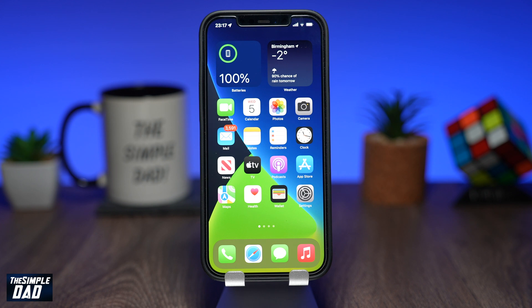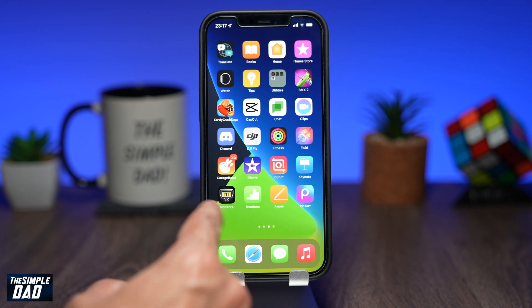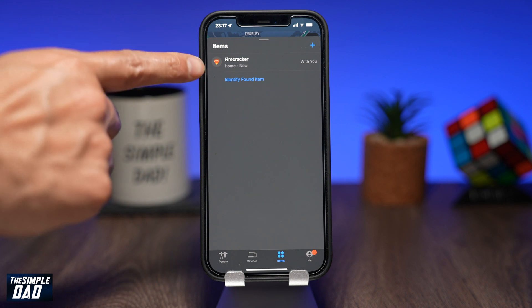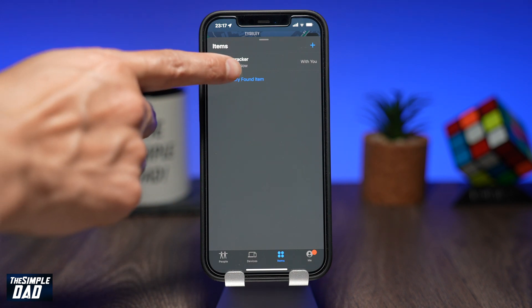To remove it from your AirTag, first open up the Find My App on your iPhone. Now tap on the Items tab at the bottom. Depending on how many AirTags you have connected to your iCloud account, tap on the AirTag which you want to remove.